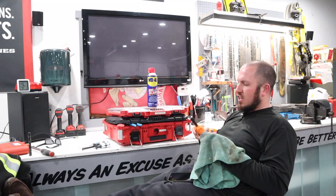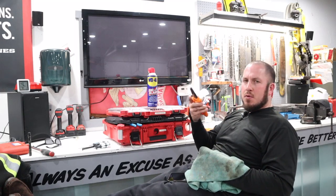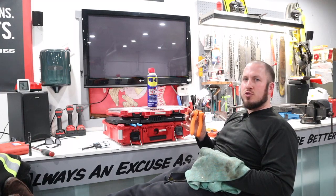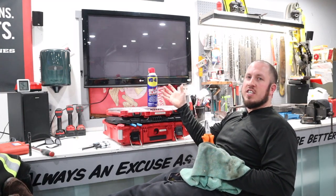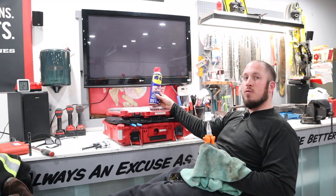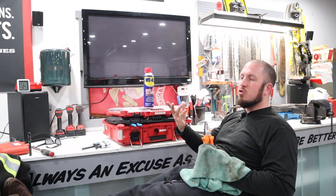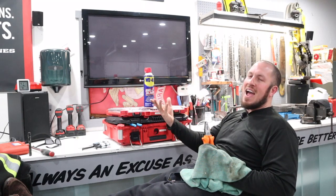A question I get asked a lot by friends and people on the YouTube channel is how do I maintain my hand tools? So as you can see here front and center, I use WD-40. There are plenty of other products that you can use.